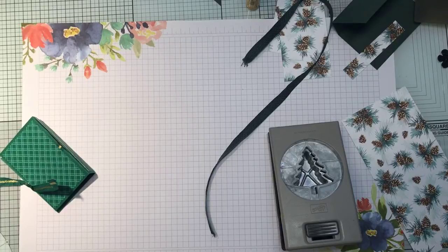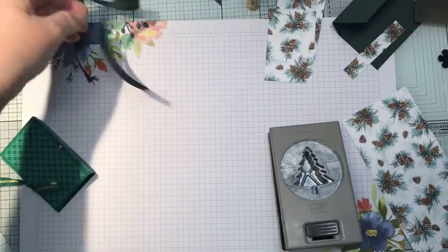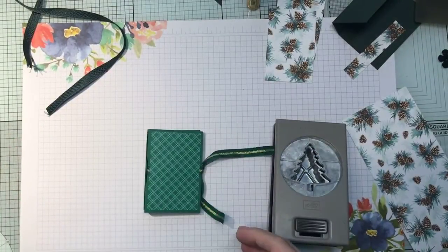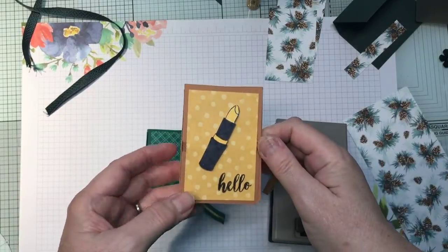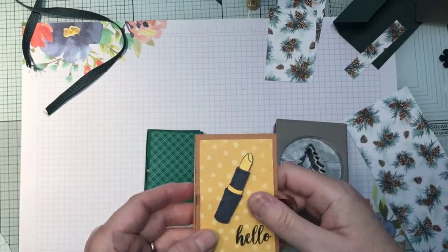Hi everyone, it's Fiona here from Stamping with Fiona, welcome! It's the 30th of July, so today is the final Christmas in July for me in 2021. I just wanted to share a little bit of gift packaging with you. I had originally done it earlier this year in a little group that I'm in, and I did it with cinnamon cider, bumblebee, and lipstick.